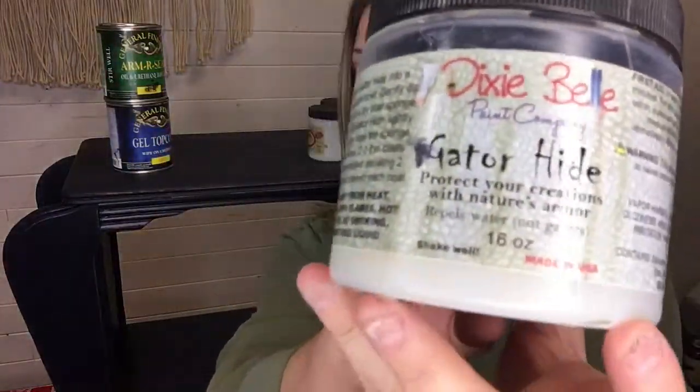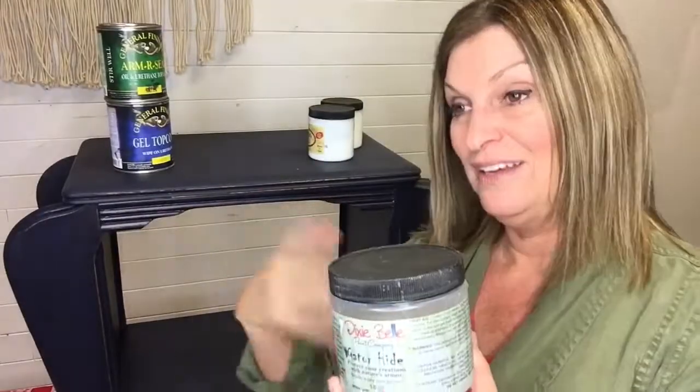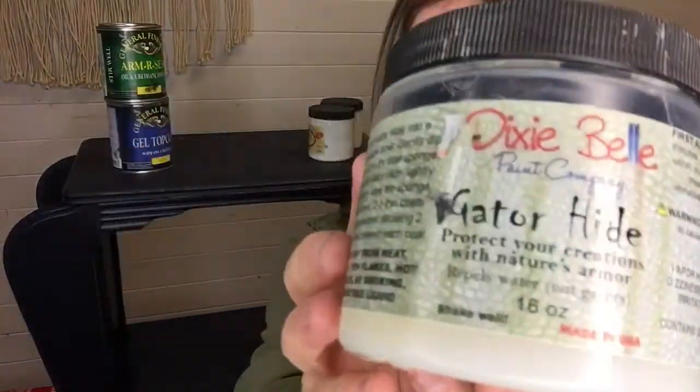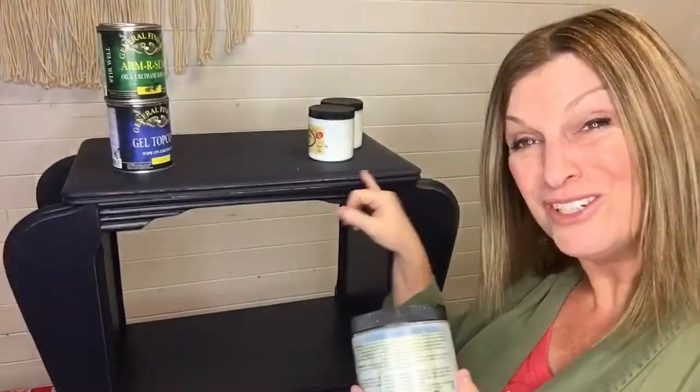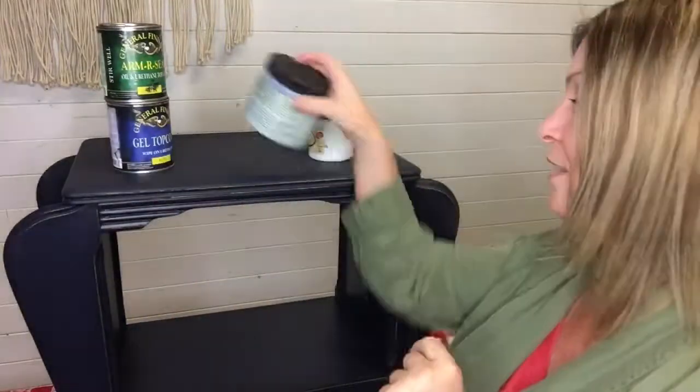Dixie Belle also makes one called Gator Hide. This is their toughest top coat — it's called Gator Hide because you think of alligator skin being really tough. So this is their most durable, toughest top coat and it's fabulous. There's just one little downfall: if you use it on dark colors, sometimes it can streak a little. I'm going to show you how to get past that so we can use this product.